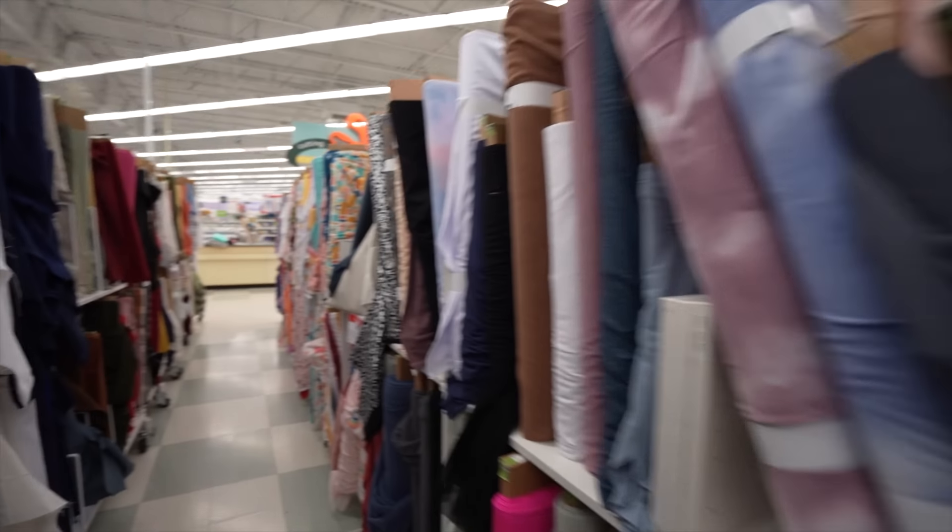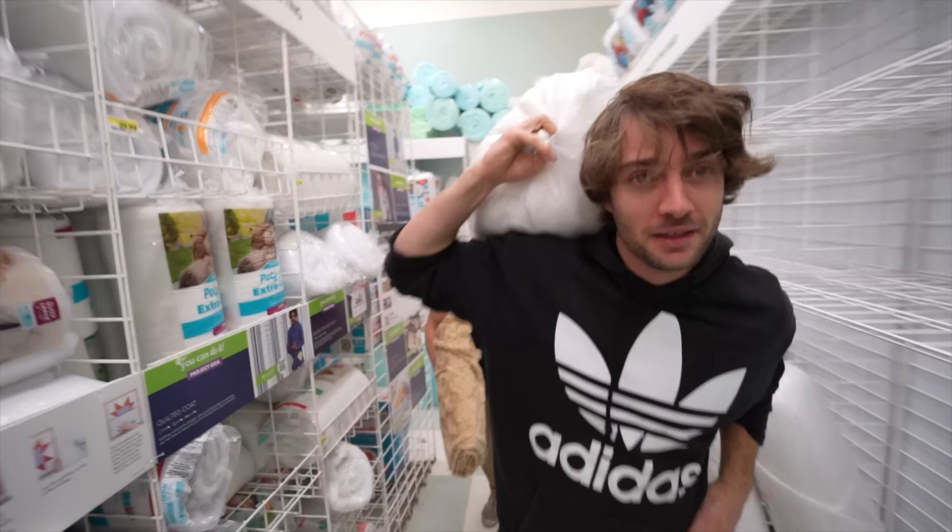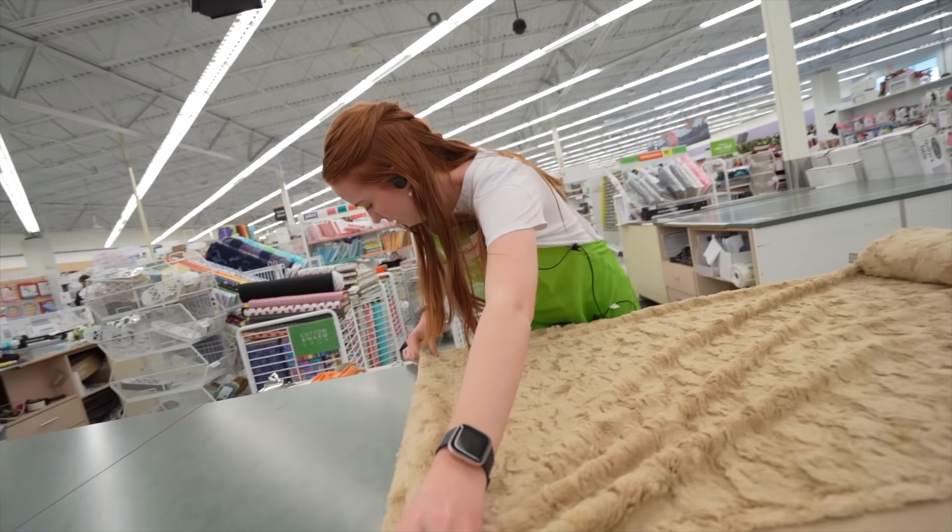Now that we have our plan, it's time to start shopping. We're going to need a lot of fabric. To build a stuffed animal over 7 feet tall requires a ton of material, and this project is going to cost a lot of money.